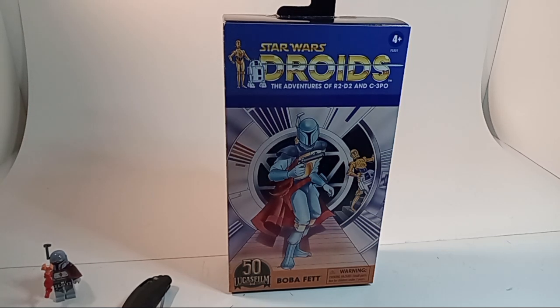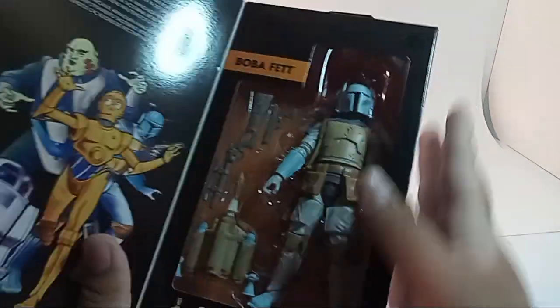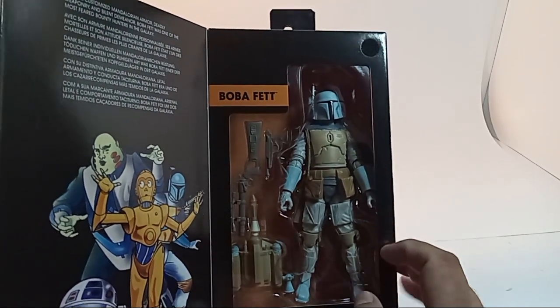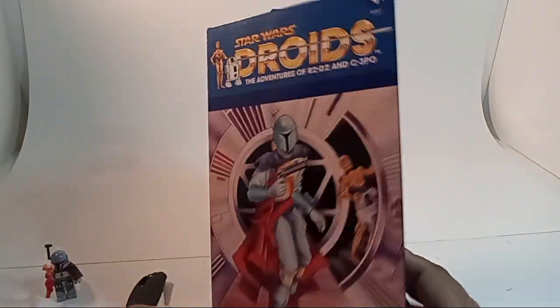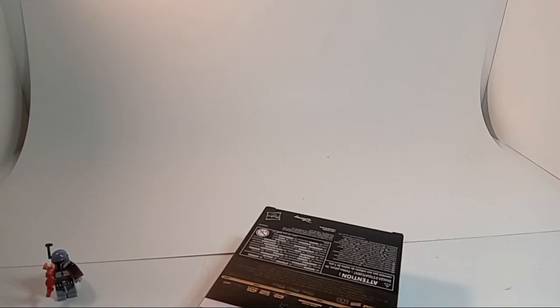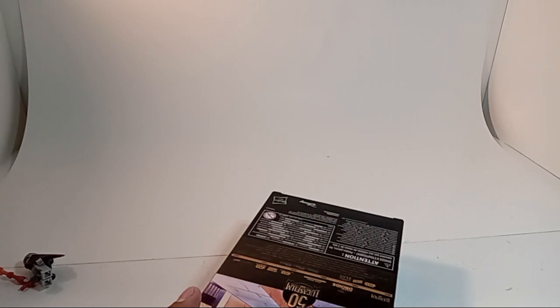So when I saw that they were making another concept art one - they've made concept art ones in the past - but when I saw that they were making one based off the Droid series, I felt like I had to get it. Obviously it's not really the one based off the Droid series, it's actually just a Black Series Boba Fett that's been repainted. I got it for $25 at Target. Target was also having some Nerf sales, so it was either buy a $17 Eagle Point or buy this.